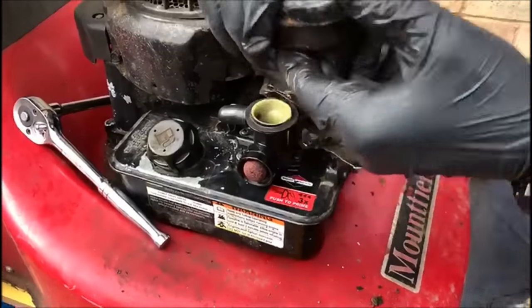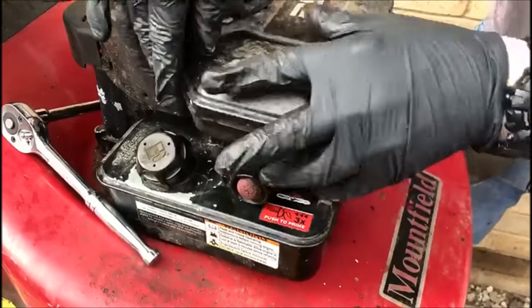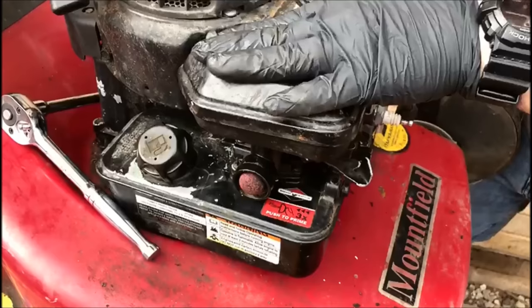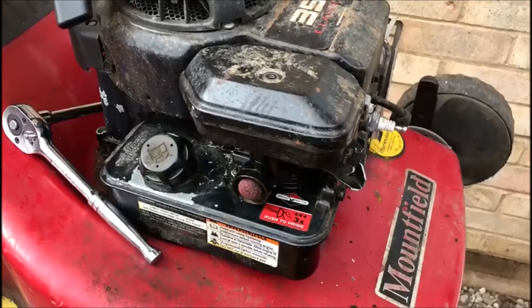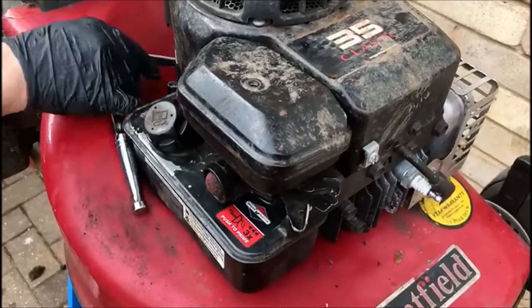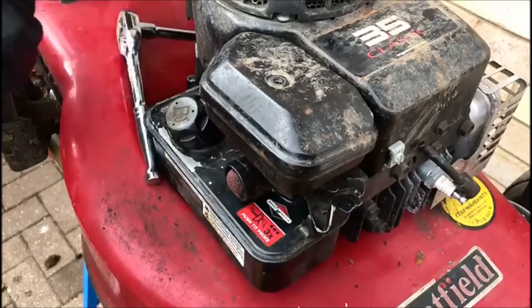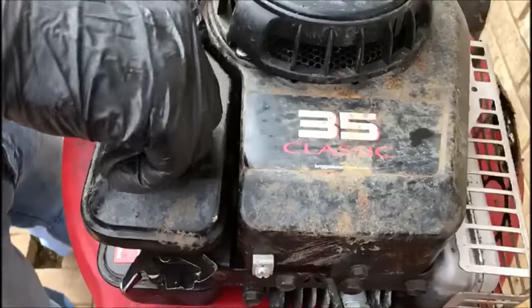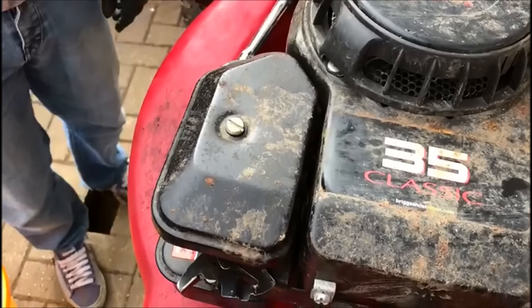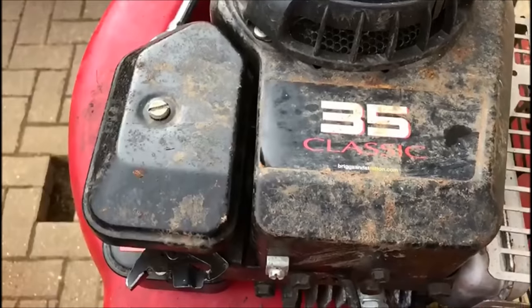The last bit to go on is your air filter. I don't really cut and start again when I make mistakes simply because we all make mistakes and to be honest part of having fun. So that's your air filter going back on again, and then just put those screws in.